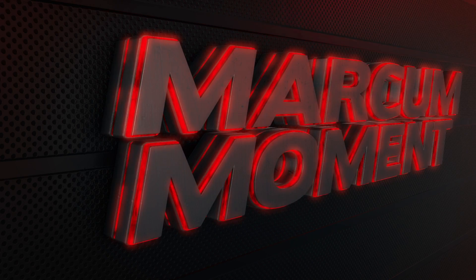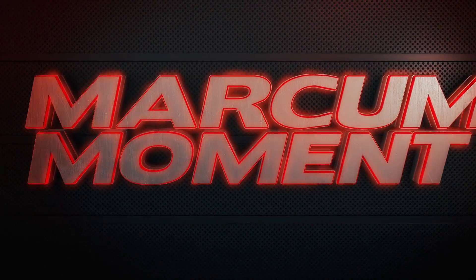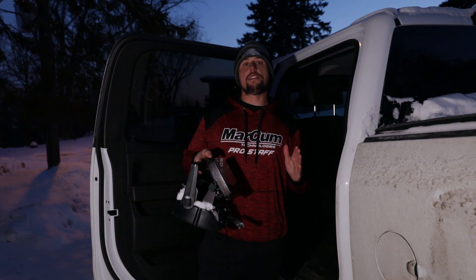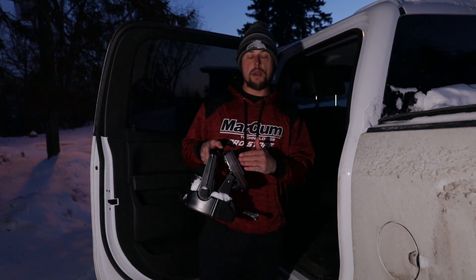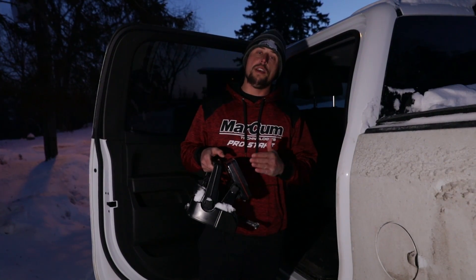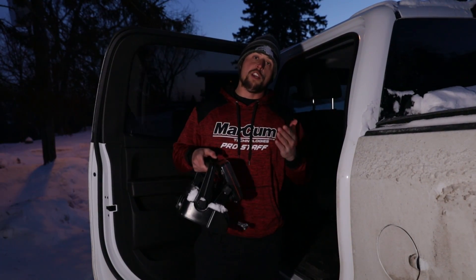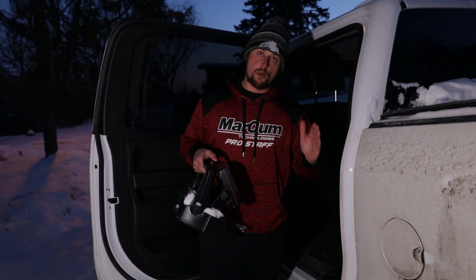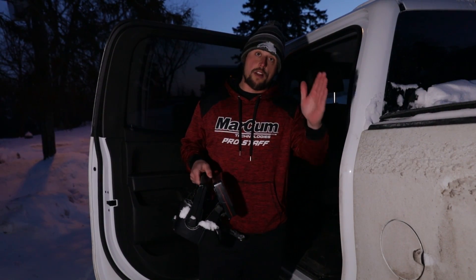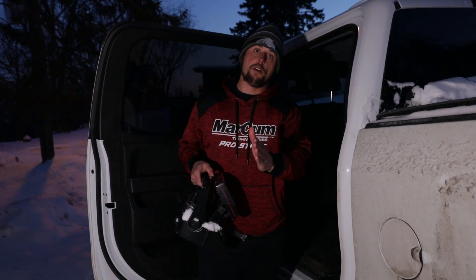It's time for this week's Markham Moment, brought to you by Markham Technologies. As your electronics get more and more powerful, it places greater demand on the batteries that run them. Switching over to a lithium battery is going to give you sun up to sun down run time. However, unlike a lead acid battery, you have to keep these warm. Even though they're fully charged, leaving them out in the cold is going to reduce your run time by about 25%. So on a long trip, bring them inside and keep them warm overnight — it's going to keep you on the ice longer.